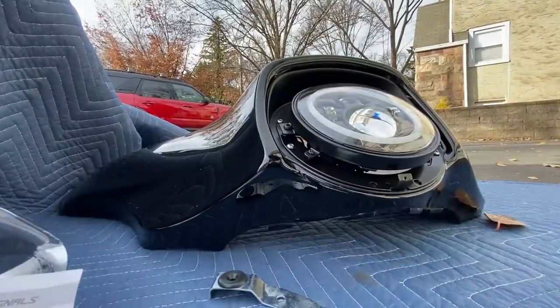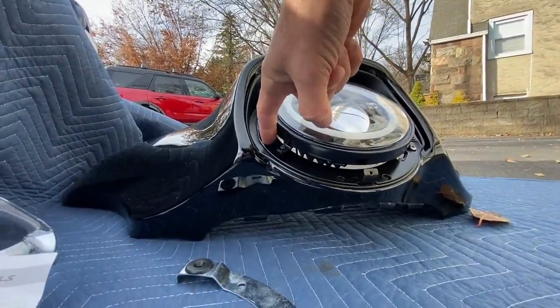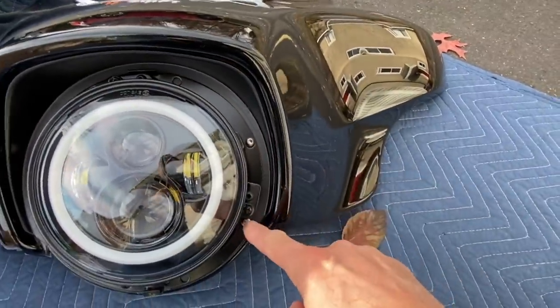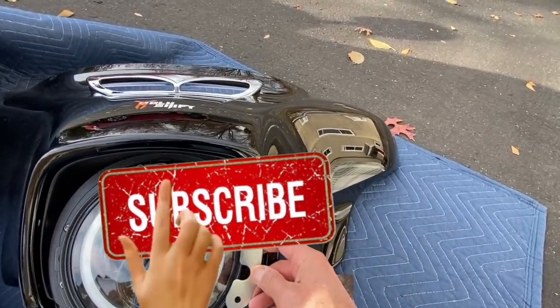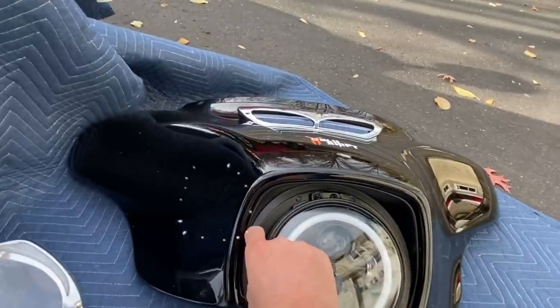Now what we need to do is actually unscrew these four — one, two, three, and four. We'll start with the right side. Slide this in and put the bolts back in, then on the other side.